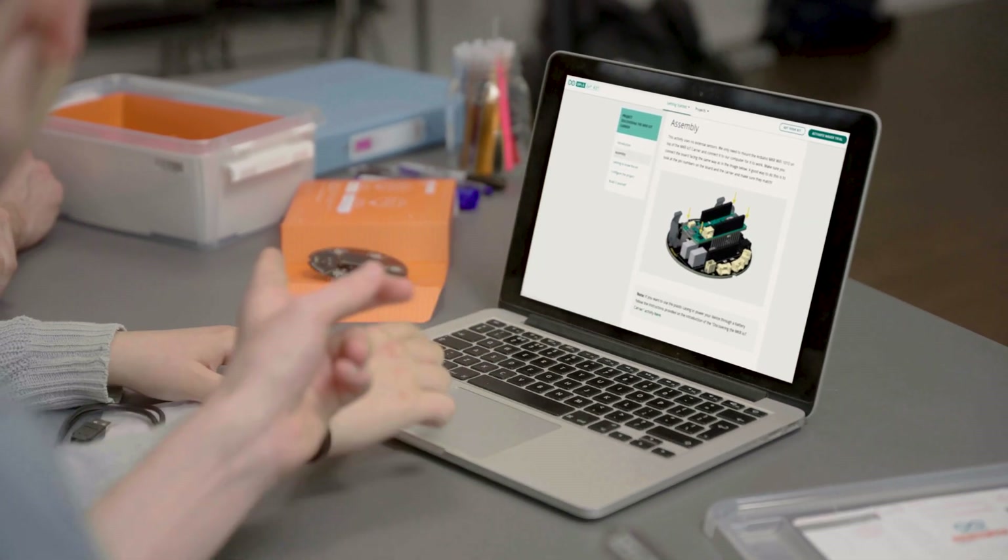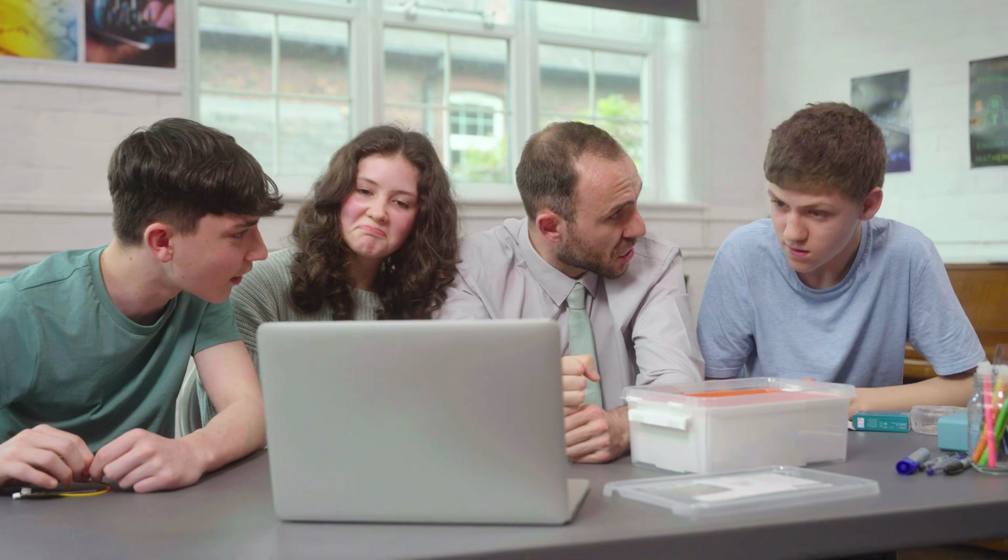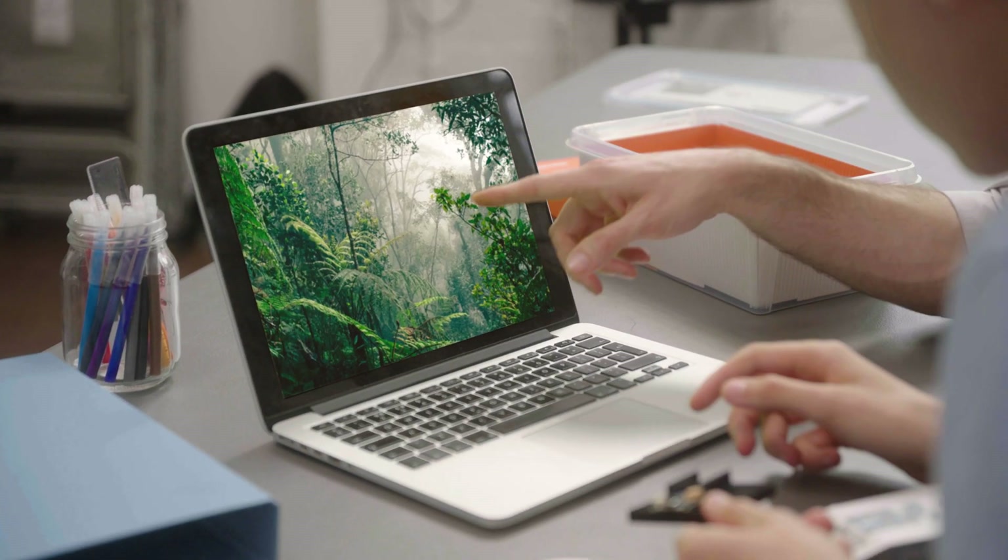When I came across the Explore IoT kit, it seemed like something I could use to help my students understand this kind of technology and how it works in the world around them.